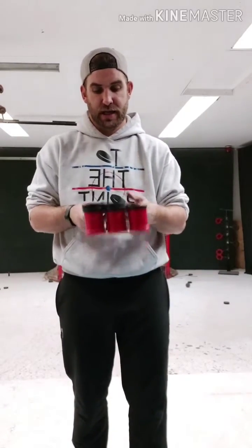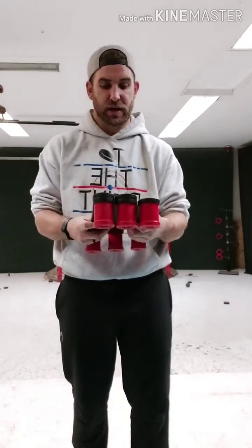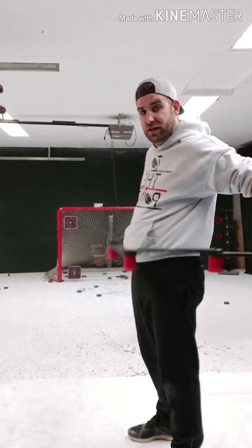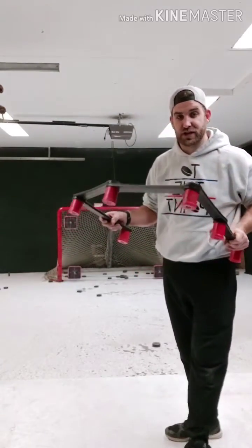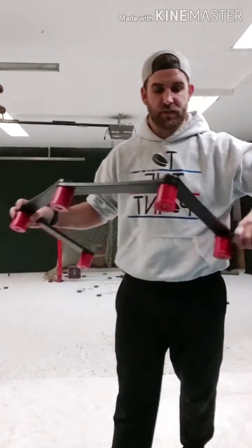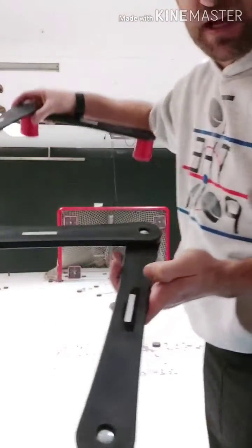So when you get it, it just comes in a tiny box — the box is no bigger than this. I've already thrown the box out. But it extends, it opens up, and you can make it do all sorts of different shapes and designs for your stick handling. It is just five plastic pieces.